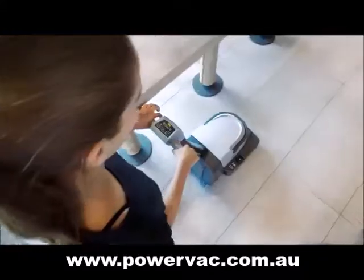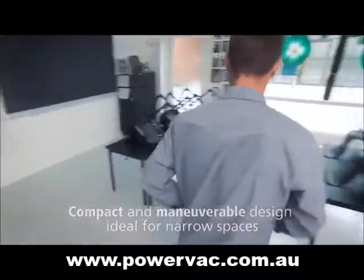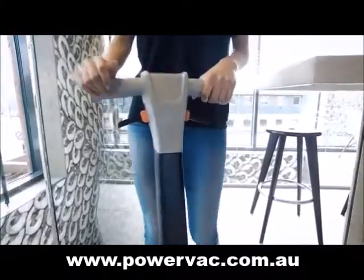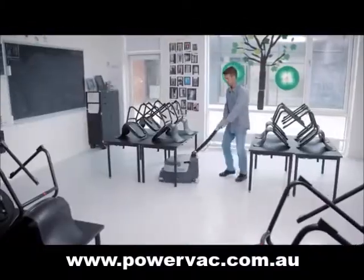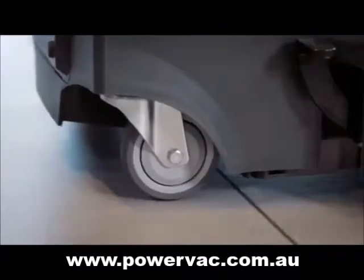The compact and maneuverable scrubber dryer is the ideal choice for cleaning in small areas. It offers high cleaning performance both forward and in reverse and gets into every corner. Moving the machine around is fast and convenient due to its two-handed ergonomic handle together with the pivoting wheels that give the best flexibility.